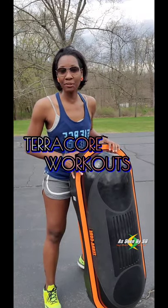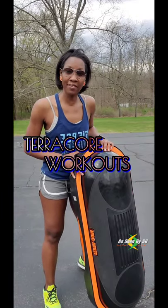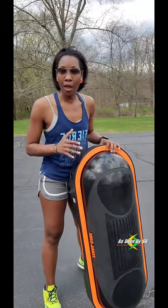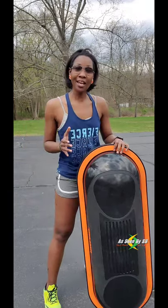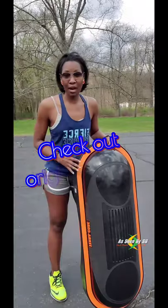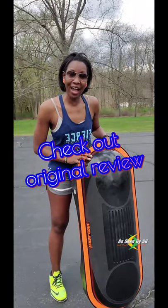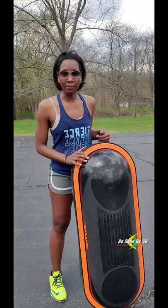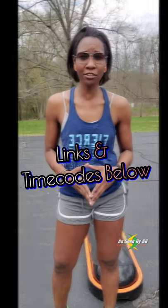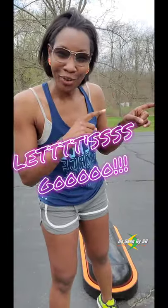Hey guys, welcome back to another As Seen by Espy video where I let you know whether a product is worth the investment or not. Today I don't have a review since I already reviewed the Terracore, but I'm just going to run through a few workouts with this to show you how versatile it is. You could literally take this anywhere. If you haven't seen my original review, be sure to check that out — I'll leave the link above or below, along with the link to this product in the description box. But for now, let's get on to the workout.